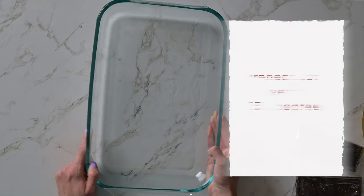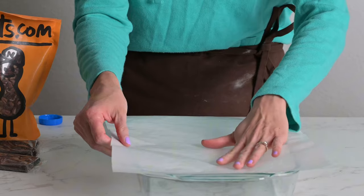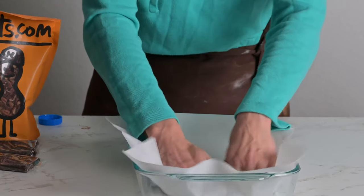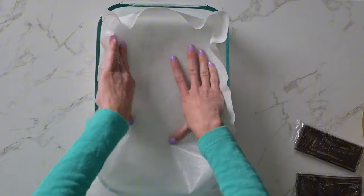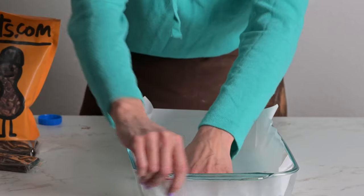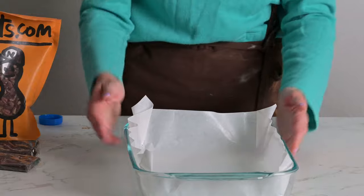First, preheat your oven to 350 degrees. Line a 9 by 13 cake pan with parchment paper, folding in the corners to ensure it covers the bottom and sides. Using parchment paper prevents the edges from over browning and makes it easy to lift the brownies out of the pan for perfect slices.